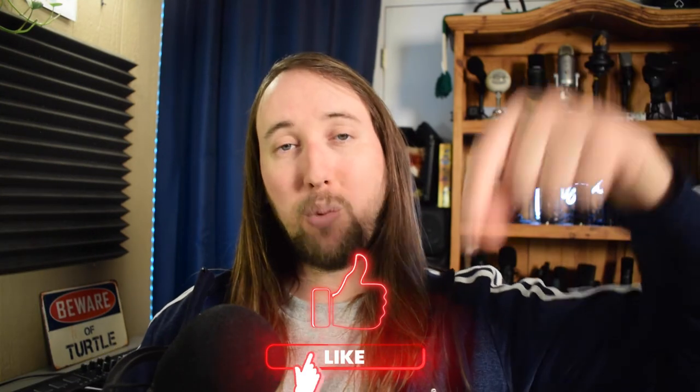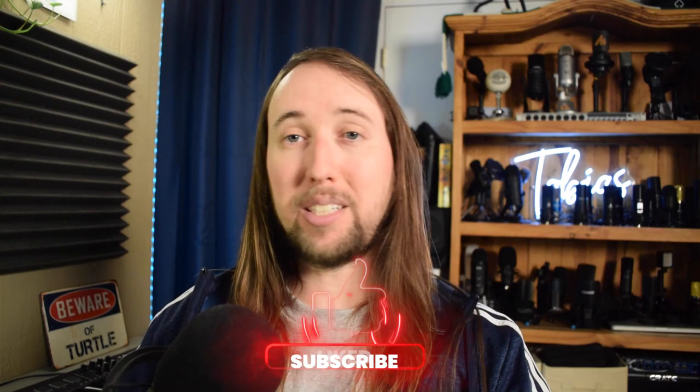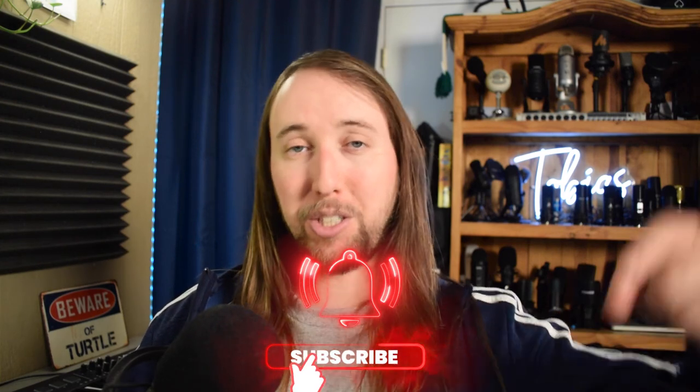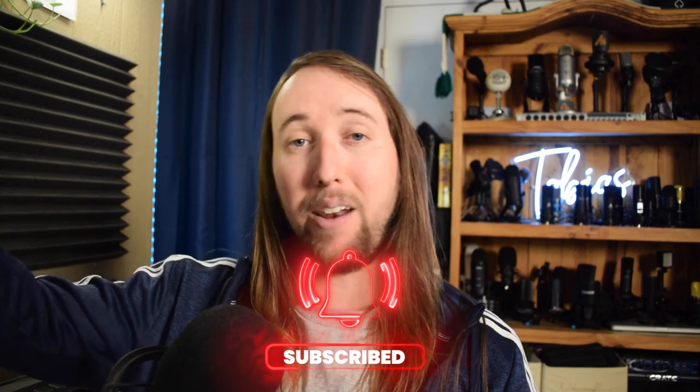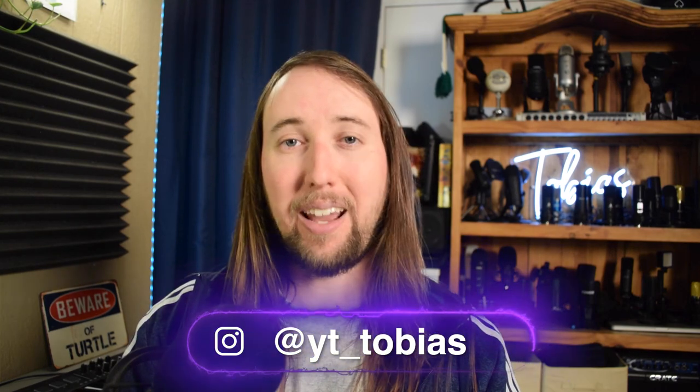That's going to be just about it for this video! If you did like this video I'd really appreciate a like — that would help me out so much. If you'd like to see more videos in the future, make sure to hit that subscribe button and bell notifications button. You can also follow me on Instagram at yt_tobias. I'll talk to you guys in my next video — peace!